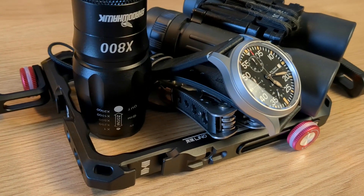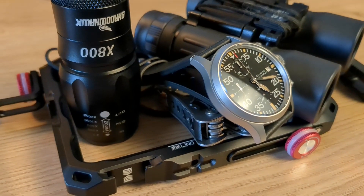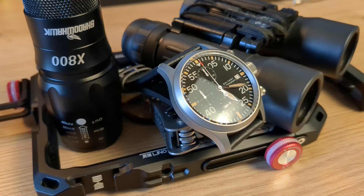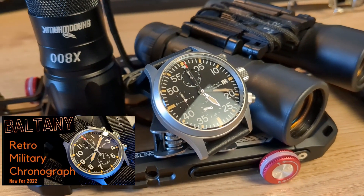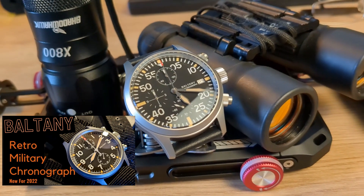There's no doubt that Boltony Watches had an absolutely outstanding 2022, but one of the standouts of the year, one of their biggest sellers, was their vintage military chronograph. It was simple, it was sleek, and it had a fantastic movement in it, and it really caught that zeitgeist.